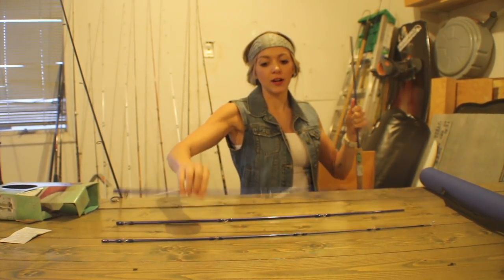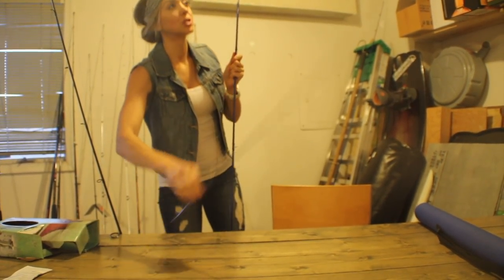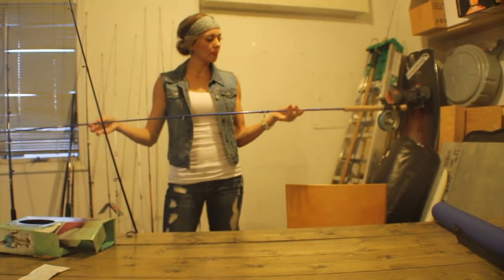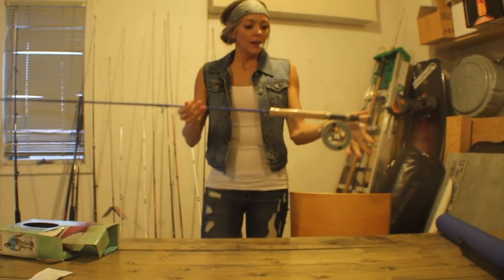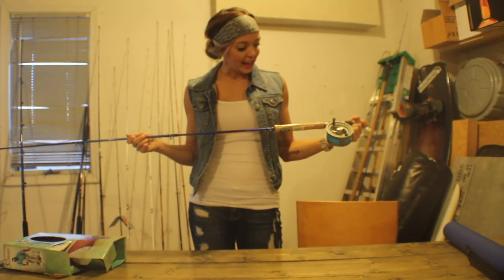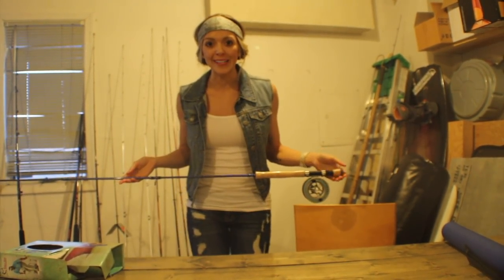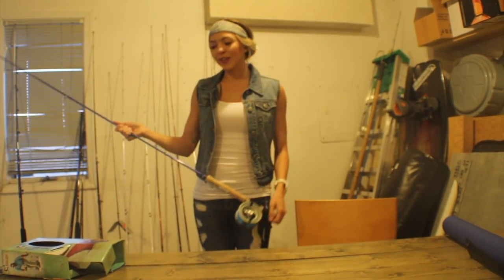Time to put this thing together and show you guys what this looks like. Hopefully it can fit in my garage because my garage is not that tall. Just need to make sure you put it on nice and tight so that way your pieces don't go flying once you cast it out. And here she is — my 9-foot, 8-weight fly rod and reel set right here. I'm really excited for the Inshore Slam, getting out there on those flats. If you guys have any questions, tips, or tricks you want to pass along to me, I am always open and welcome to them. Thanks for joining me in my fish cave, and hopefully I will see you guys next time.